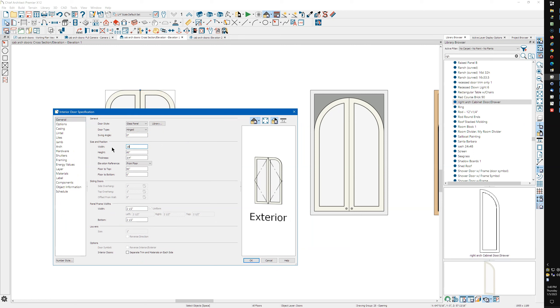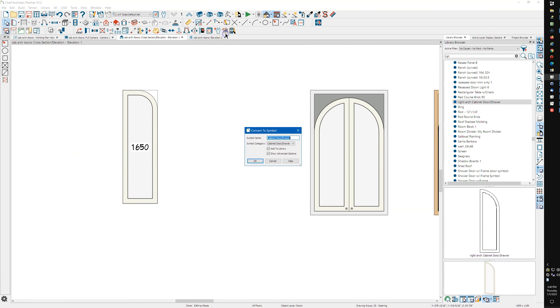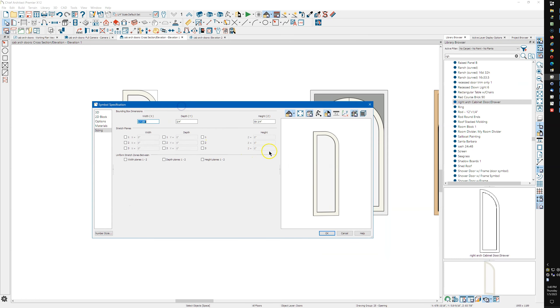I'm going to change this back to 18 inches wide, change it to single door only, and say okay. While it's selected, I can convert it to a symbol — make it a cabinet door/drawer type — and change the name. I've got 'show advanced options' checked. The only thing I'd do is put a stretch plane somewhere so that's where the door will stretch as a symbol. You can make the door shorter, and the symbol would probably stretch okay since it has a flat spot up top.